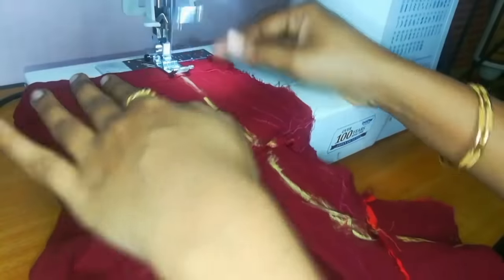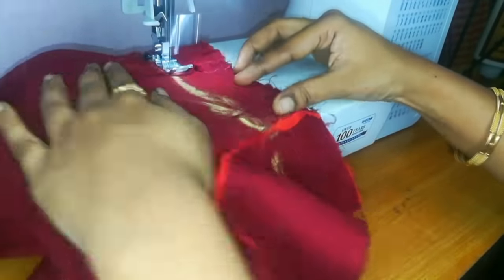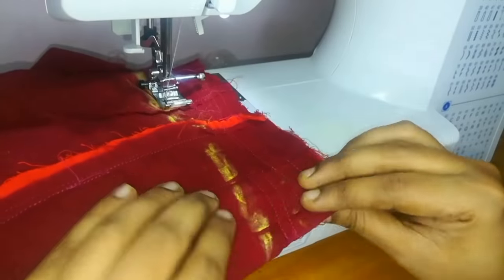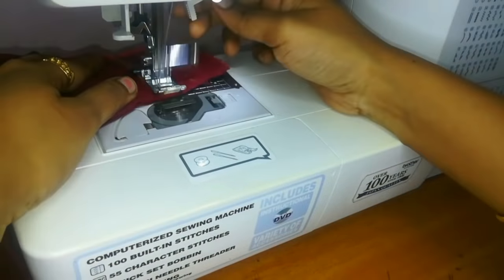We will go with the center line and mark. We will mark as we go along each point. We will leave the right side open. When visible, you will mark the right side, then turn it and mark again.